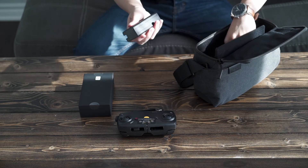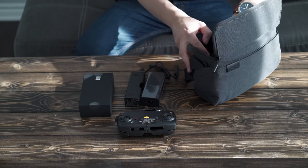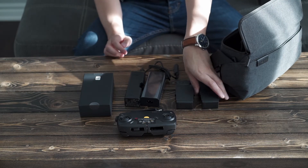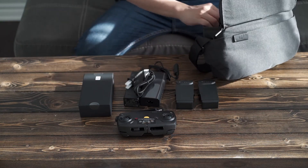We have the charging stations, or charging units, and we have the two batteries. And I guess that's part of the charging station there.